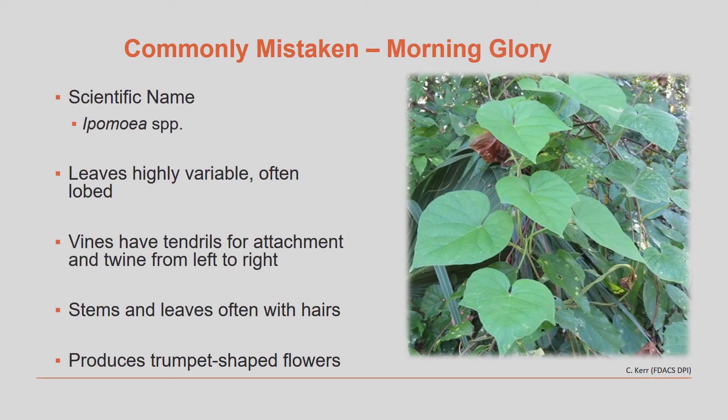Morning glory vines are very common in Florida. The leaves are highly variable and often lobed. This plant also has tendrils for attachment and twines from left to right. The stems and leaves are often covered with hairs, and this plant produces large colorful flowers during the summer.